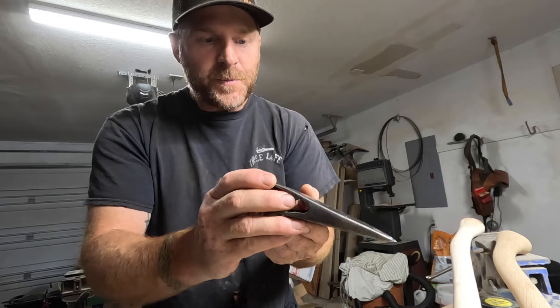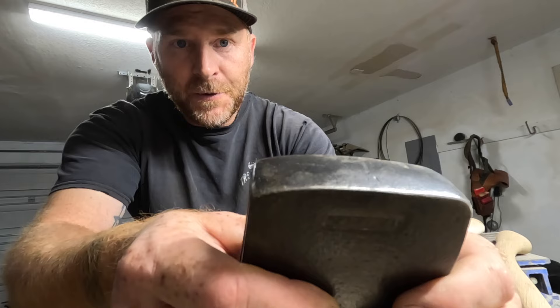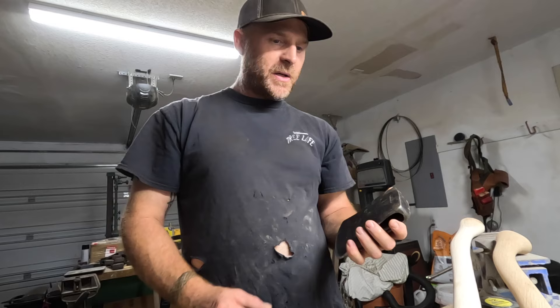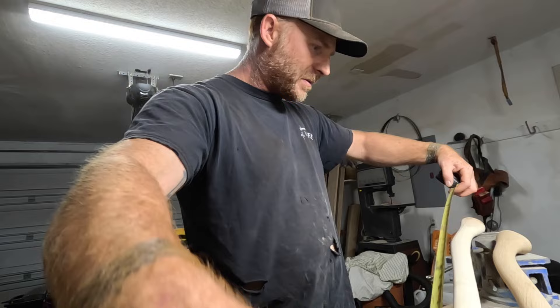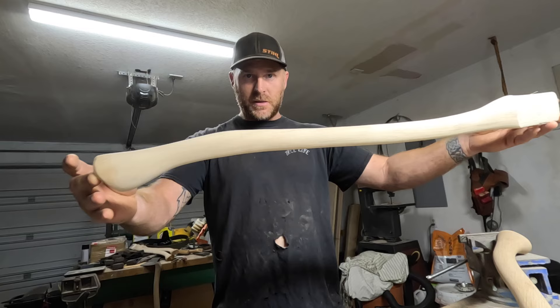It's in pretty good shape — nobody beat on the pole or nothing. This one weighs four pounds, three ounces. I'm going to put it on this hickory handle right here. After we're done, it's probably going to be right around 31 inches. I'm going to change the palm swell a little bit, so that'll be the first one I do.